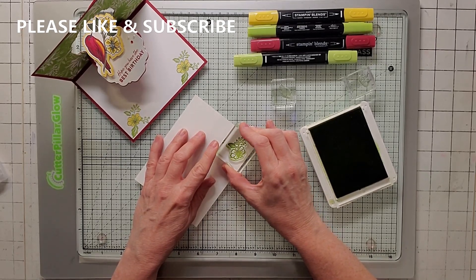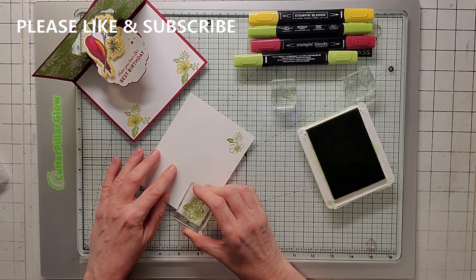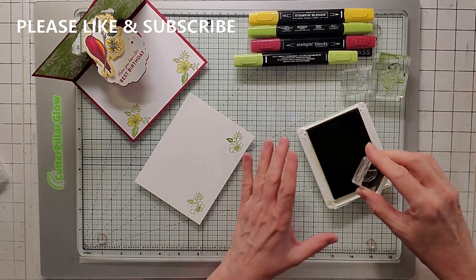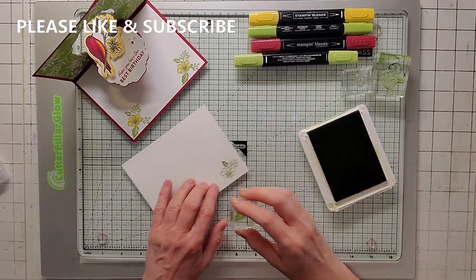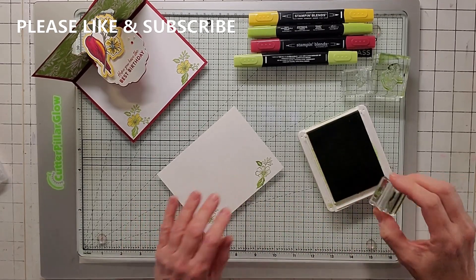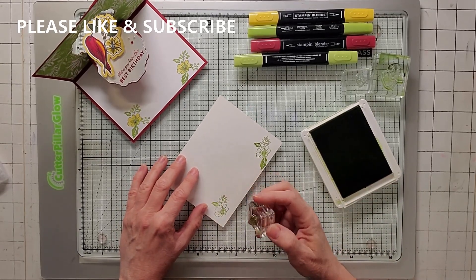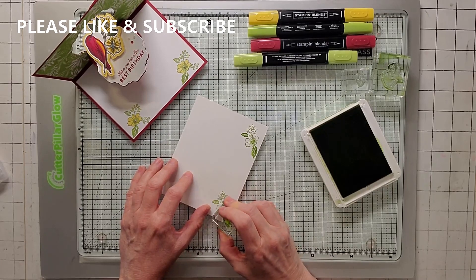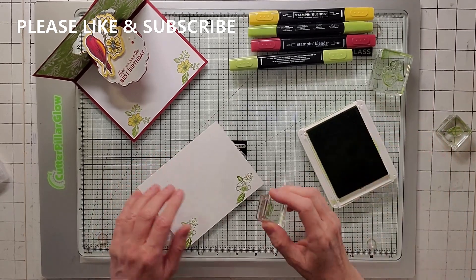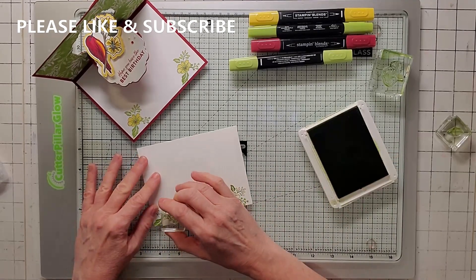So I'm going to go ahead and put one here in my granny apple green, and one here. Leave a little room for your leaves. And then I'm going to grab the small leaf, and I'm going to just put it right up to here, and grab that small leaf again. I should have given it a little bit more room, and I'm going to put it right here. And then I'm going to grab the little berries, and just find a place for those as well. And put one right here.